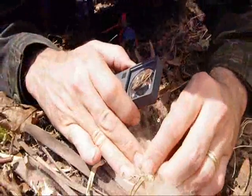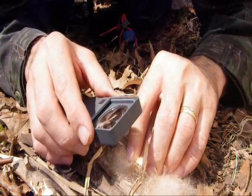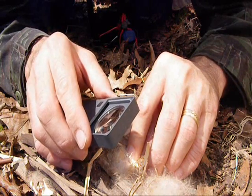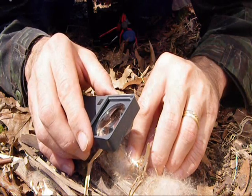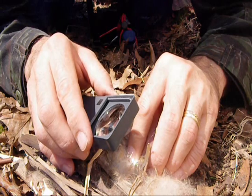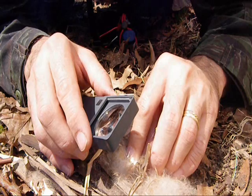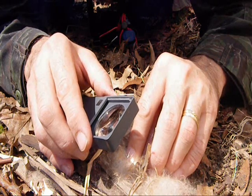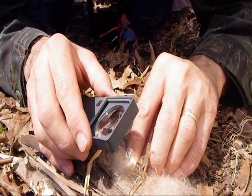For me, the key to starting a fire with a magnifying glass is compression as well as light focus. If you don't compress your material properly, it's going to be very difficult to get a coal going. Hopefully within a couple minutes I can get something going. You also have to be careful about burning your fingers while trying to compress your material, because you'll have to get close to that light beam.